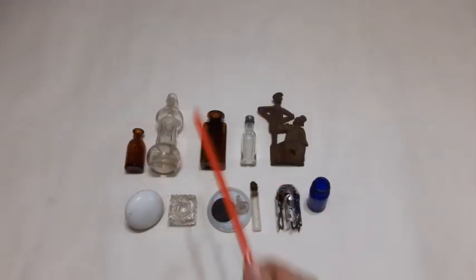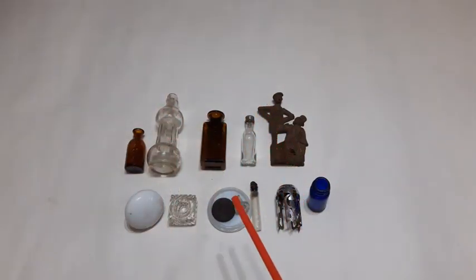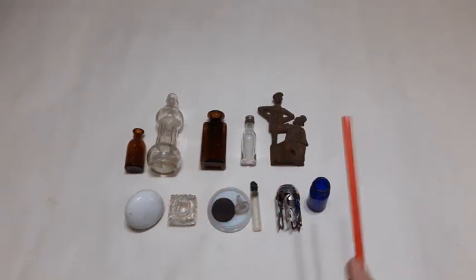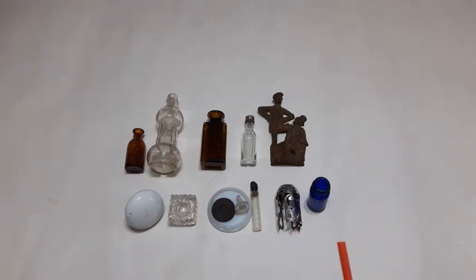Good day YouTubers, thanks for joining me here for another historical transmission. We got some unique and interesting finds in this one. Don't forget to hit that like button - that always helps out. So I was out digging this morning and dug for about three or four hours or so.